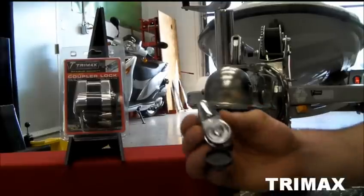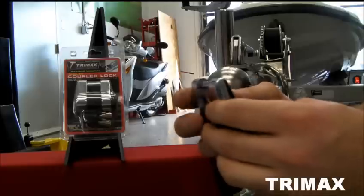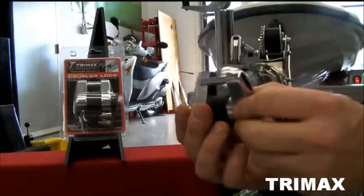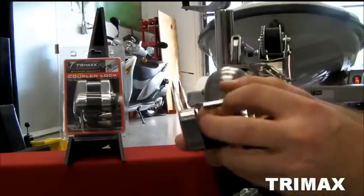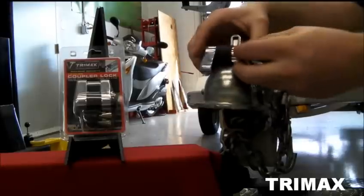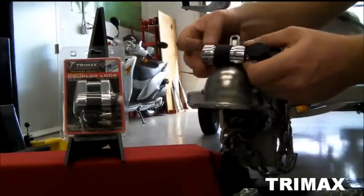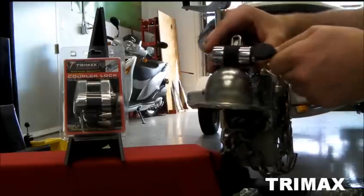To install the lock, insert your key, turn it clockwise, and pull out the back part of the lock so it's free to move. Once that's done, insert into your coupler lever hole, turn the lock back end and pinch them together. Then turn the key counterclockwise to lock it.